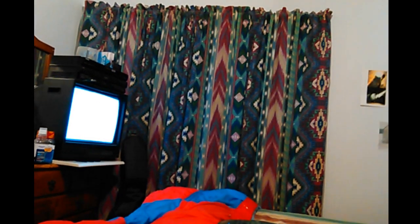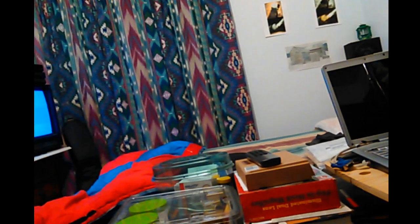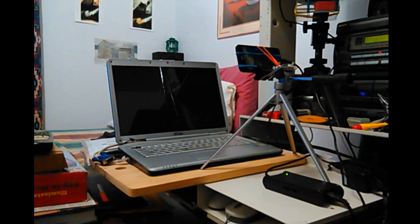That screen is white — that means I didn't turn on the VCR so it can receive the signal. It needs to be blue. Let me grab that and turn it on. It doesn't really look all that blue on the screen but I think you can tell it changed colors. Let's go ahead and boot it up.